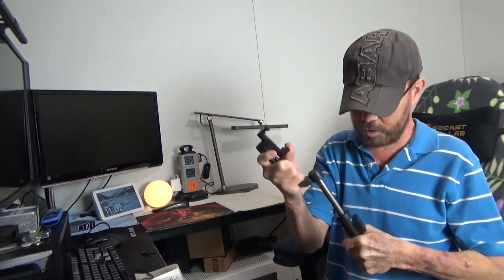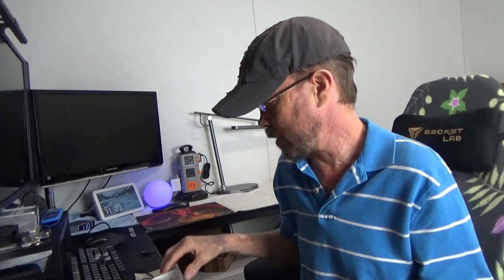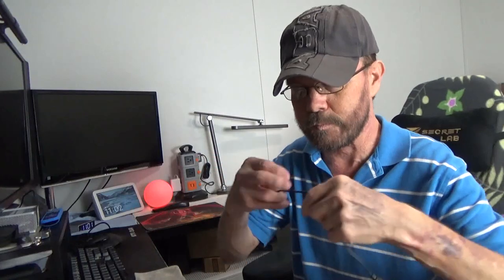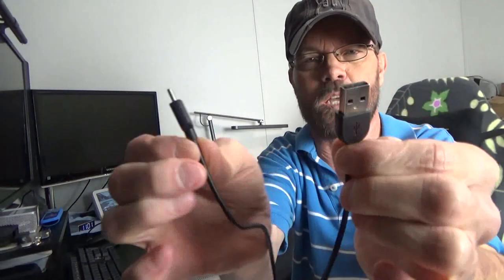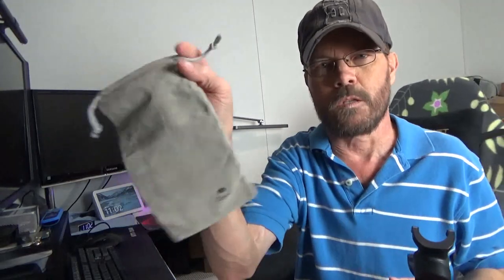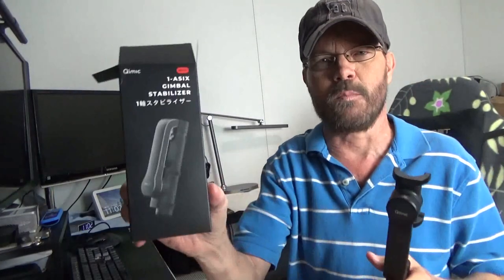And then of course you have the gimbal aspect as well. Before we get into that, let me show you what's included really quickly. You have this little user guide, this little Type-C USB charging cable, this little bag to store and carry it in — which just has a little bit of a logo on the bottom — and that's the box that it comes in.